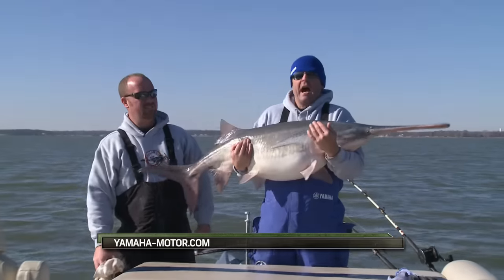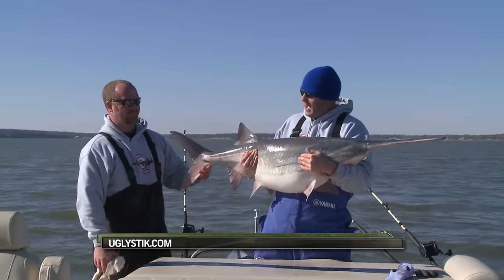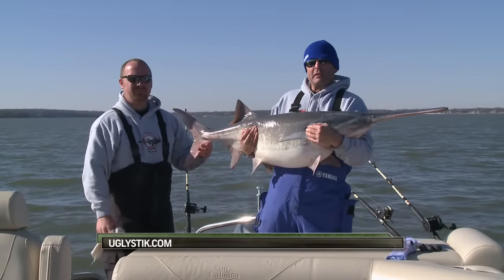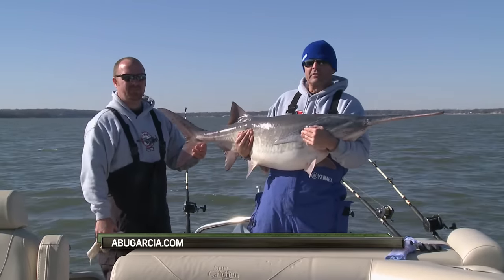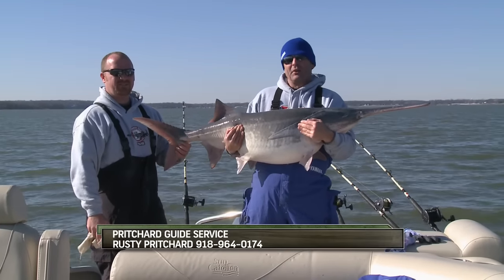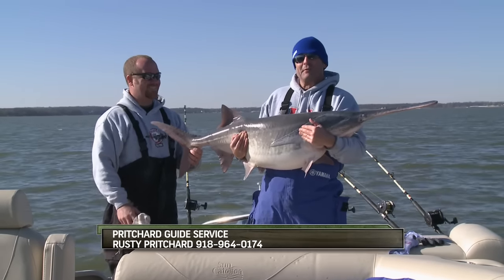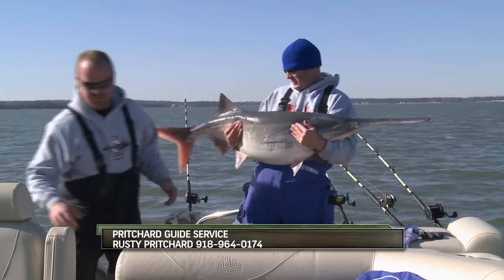Thank you, Rusty. No problem, I really appreciate it — we've had a big time. That's a nice fish. I ain't gonna say too much because it's about to wear me out — I'm spent from catching these fish. But that's all the time we got for this week's show and we've had a ball, no doubt about it. Just remember we'll be out there somewhere next week right here on the G3 Sportsman. Thanks for watching. Let's get a picture of her and let her go.